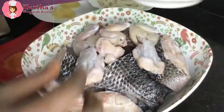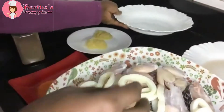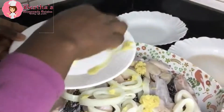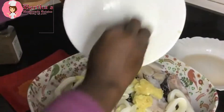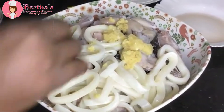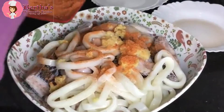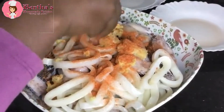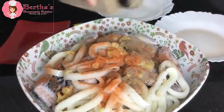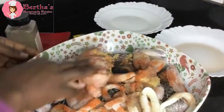Into a large bowl, I'm adding all my protein together to marinate it and then let it sit for at least 30 to 40 minutes. So here I have added my grated garlic and ginger to the protein, and I'm also going ahead to add my Southern seasoning, which is the chicken flavor — about 15 grams. And here I'm adding my black pepper powder.